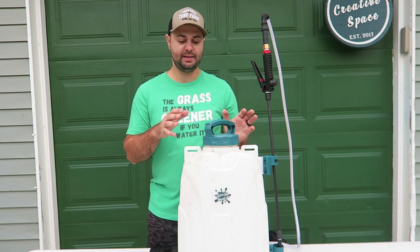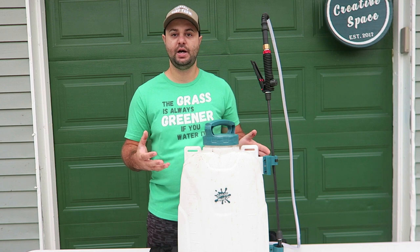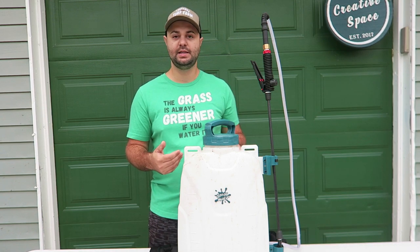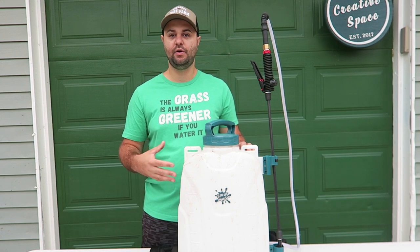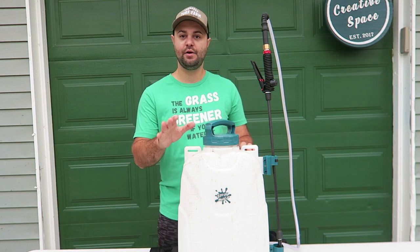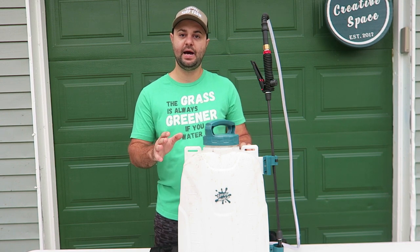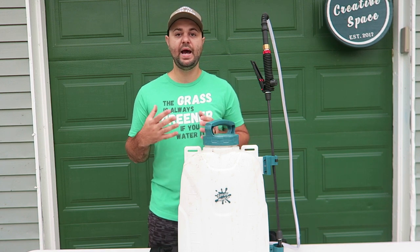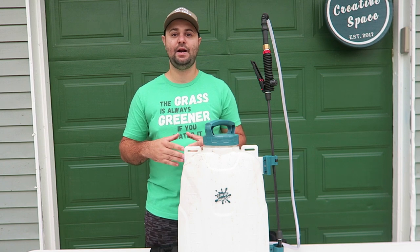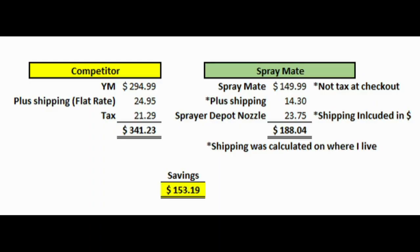Let me let you in on a little secret about these backpack sprayers. Most of them are manufactured or developed in China — companies put their name on them. I believe this is the same. I was able to find this backpack sprayer on Alibaba, and a lot of competitor ones can be found there as well. There's a big one out there right now — a very popular fertilizer brand with the DIY community, initials YM. Their backpack sprayer is listed at almost $300, and it looks very similar to this one, which is only $149.99.